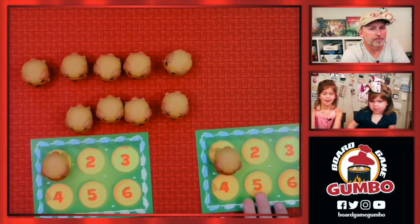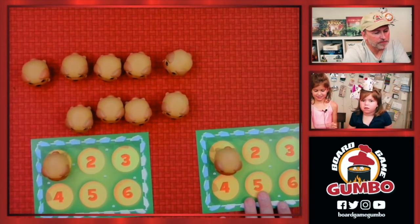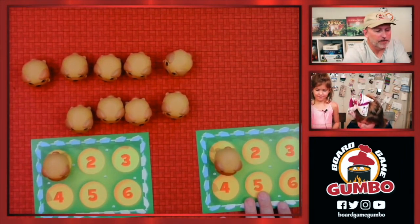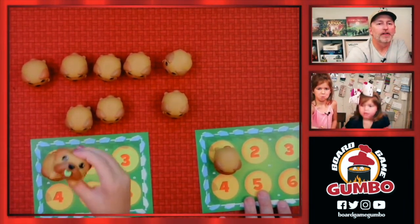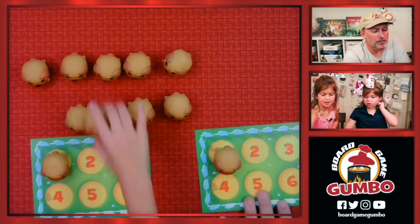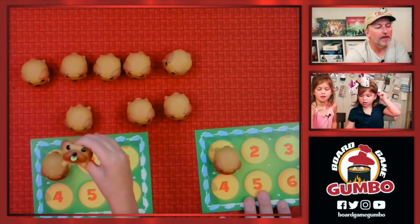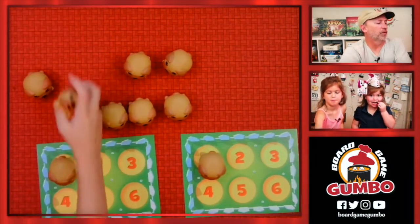Gabby, your turn. Show the camera when you do it — and it's green. Hey, remember that one right there, Evelyn? It's a green one. Two green ones right next to each other. Two yellow ones.